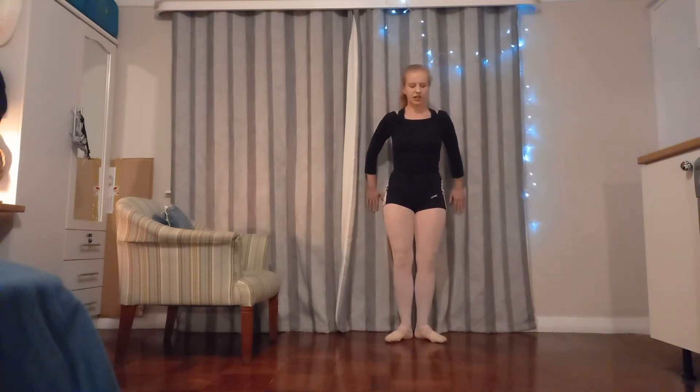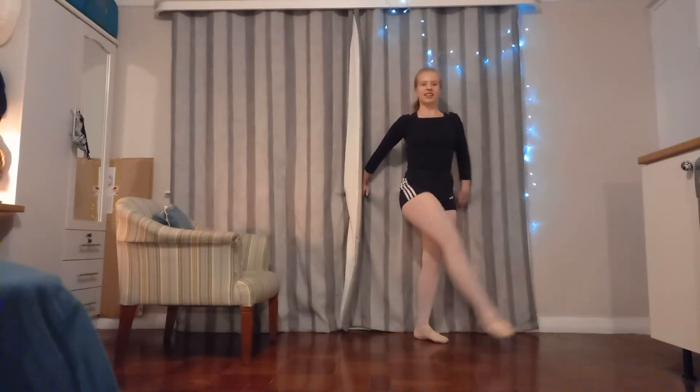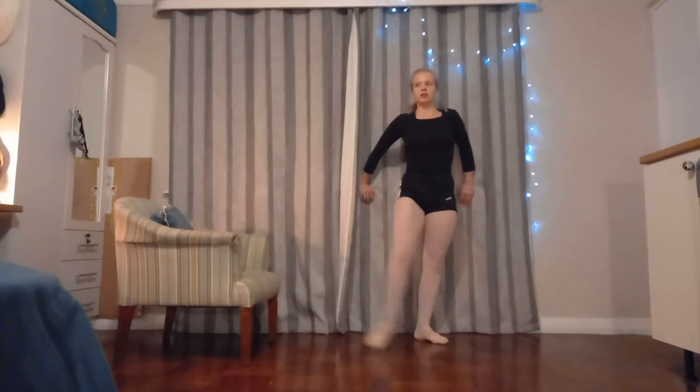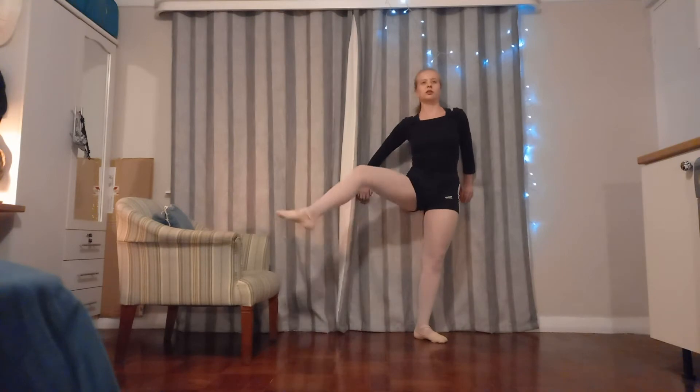You can lean against the wall with your hands, or not — you can balance if you'd like. But we're just warming up, so don't stress about it.